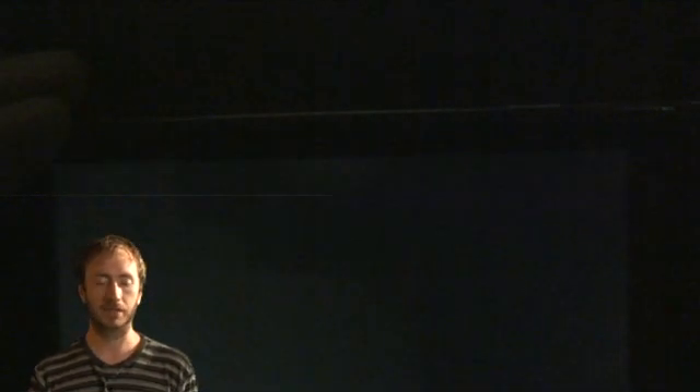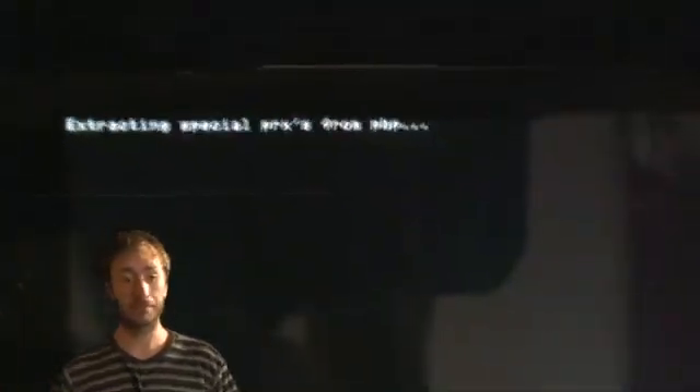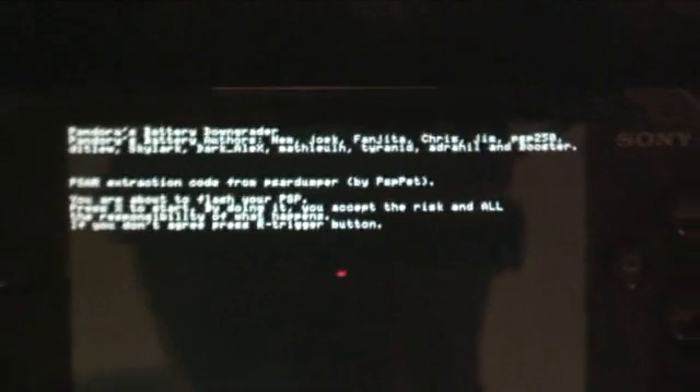Then go ahead and start up the PSP and it will give you an option to back up the PSP NAND flash with triangle. Go ahead and do that — some essential stuff is backing up. Then it will reboot. If it reboots, it reboots; if it doesn't, stay in the menu and push X to flash and downgrade to 1.5. Unbrick it — you're flashing. And that's it. You will have a freshly downgraded slash unbricked PSP at 1.5.